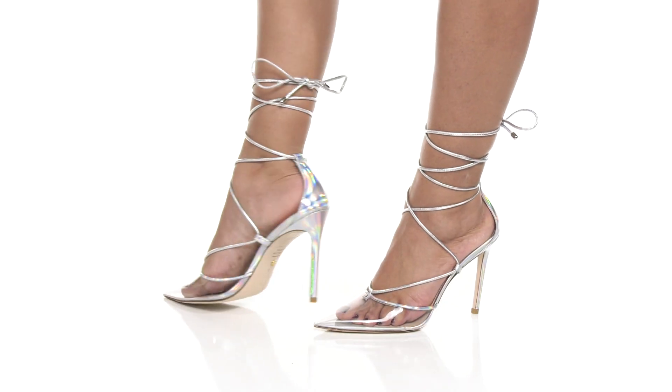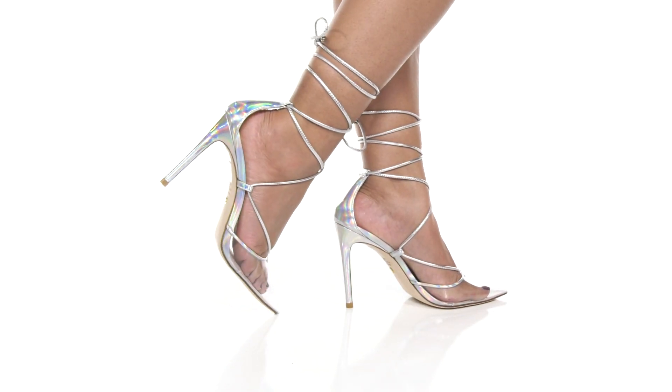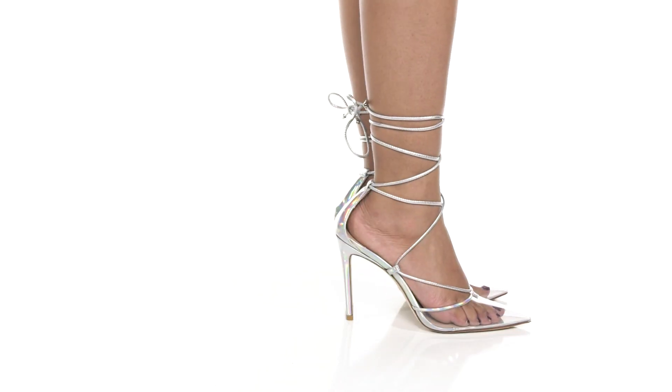You'll adore the fact that you'll have a high stiletto heel giving you a 4-inch boost of height and style, while having a leather outsole that gives you some added traction and lots of longevity.